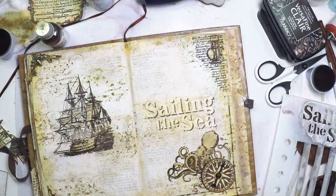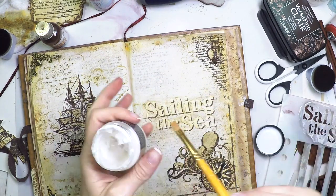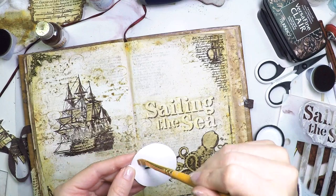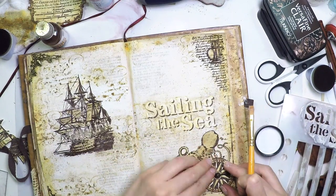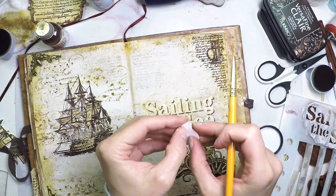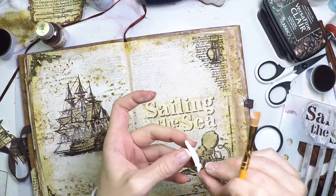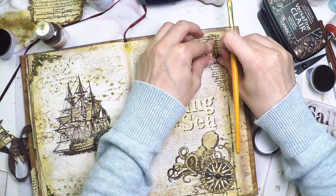Now it's time to attach everything and stick it to the page with the distress collage medium. This collage medium is a very sticky glue, super fast drying — very helpful for things like this. You just put it, stick it, and a few seconds later it's done, it's on its place. It even works for metal pieces and they will stay. So I was just attaching the compass and the lantern.